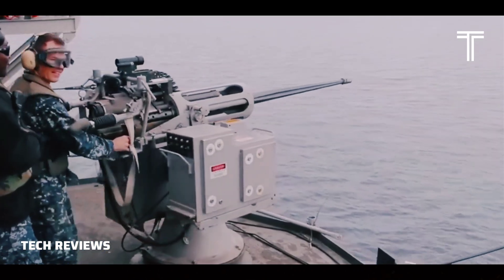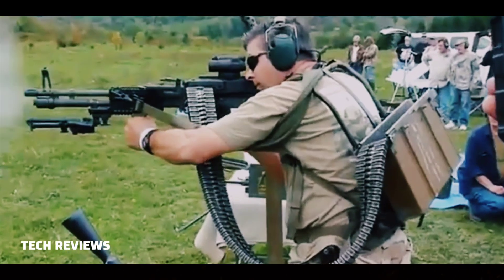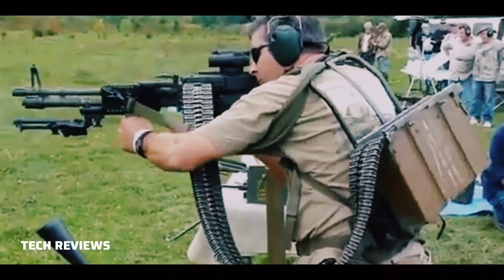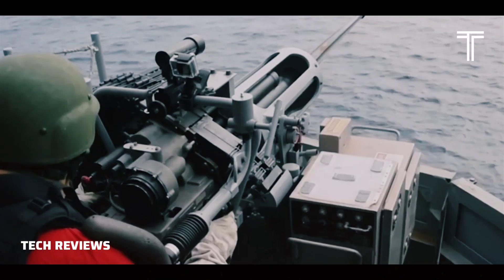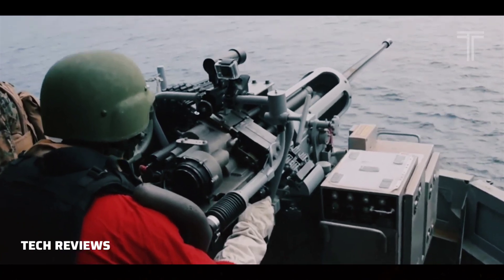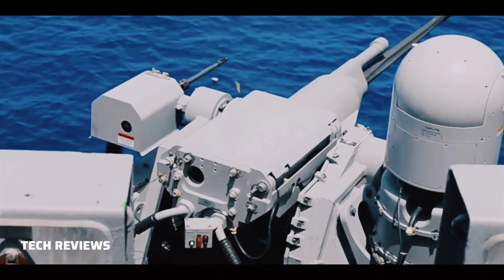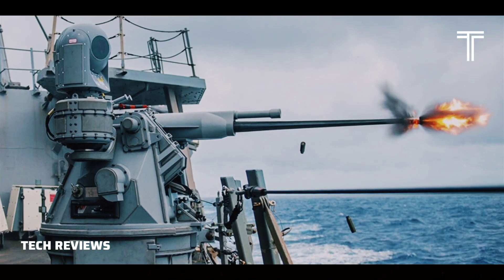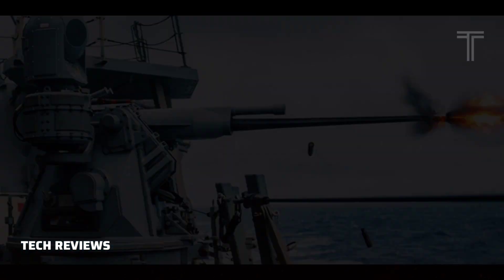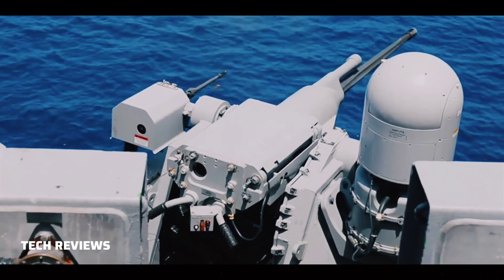The gunner can choose from three rates of fire. 1. Single-shot semi-automatic, in which the gunner can shoot as fast as the trigger can be operated, limited only by the electrical drive speed; it cannot exceed the high-rate firing speed. 2. Low-rate fully automatic, in which the weapon fires 100 rounds a minute, plus or minus 25 rounds. 3. Low-rate fully automatic, in which the weapon fires 200 rounds a minute, plus or minus 25 rounds.